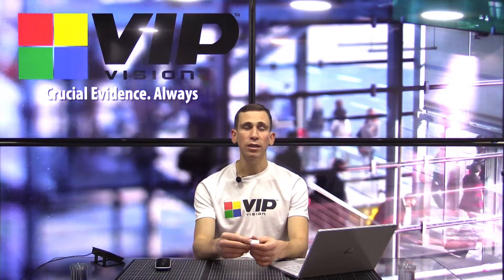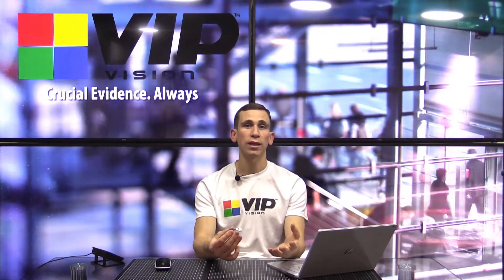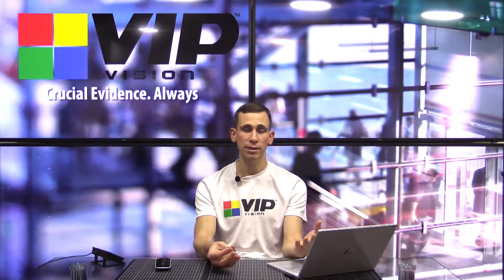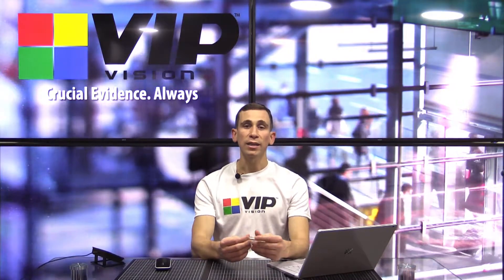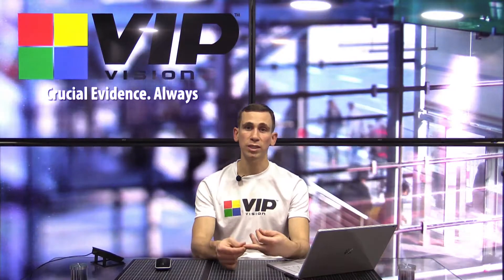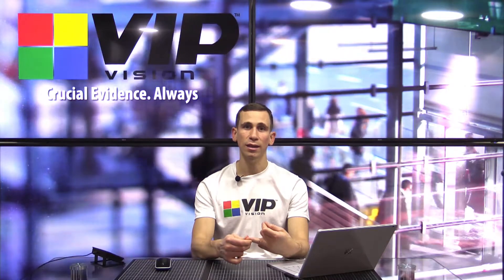That's what I'm going to show you in this video. Everything I show you here I'm going to be doing on a VIP Vision four channel network video recorder, but it's applicable to the entire range — from the four channel all the way up to the 256 channel recorders. These steps also apply to the Watch Guard series NVRs and the Secure View series HDCVI CVR recorders.